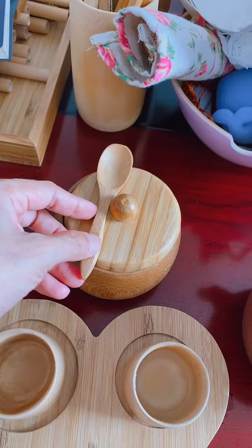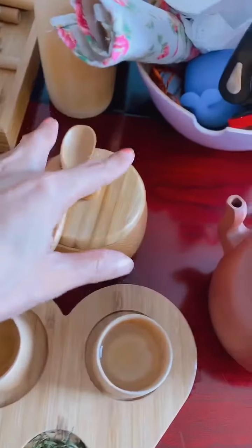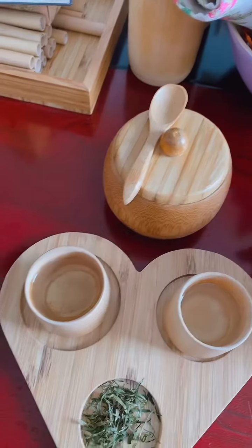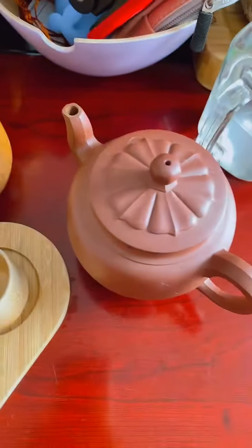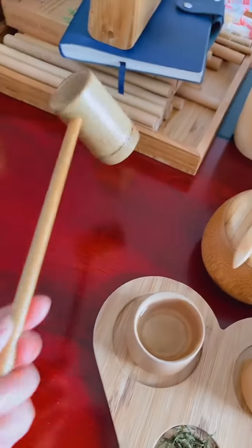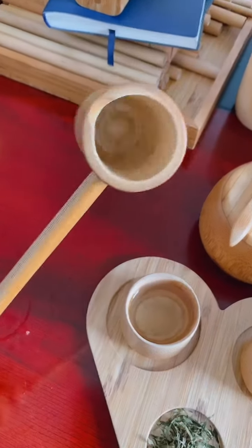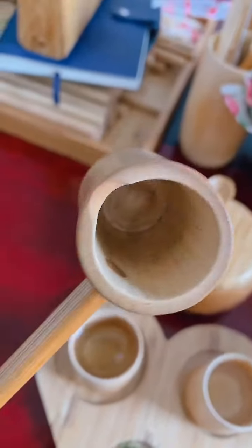This is a cover for the jar. I put the small spoon in here for taking the tea from the jar to the cup. And we also have another tube — maybe for tea or maybe for wine, it's up to you.